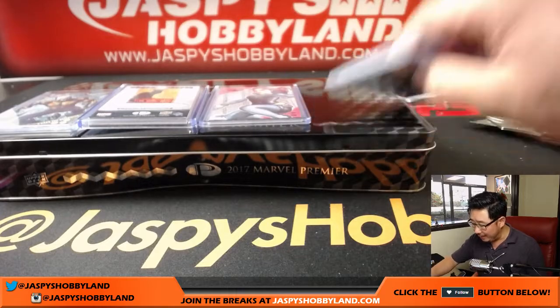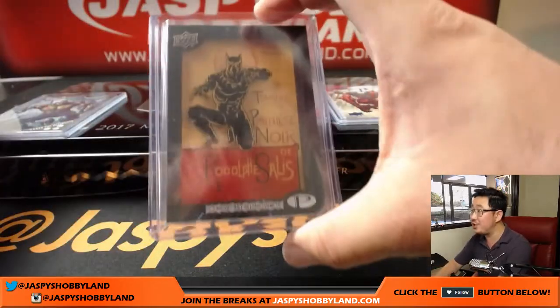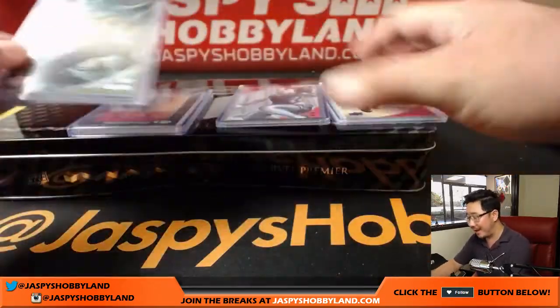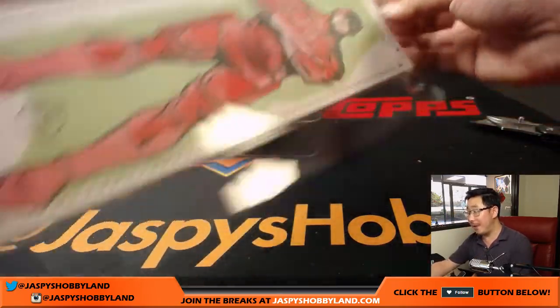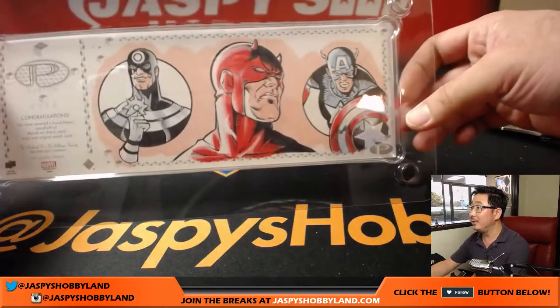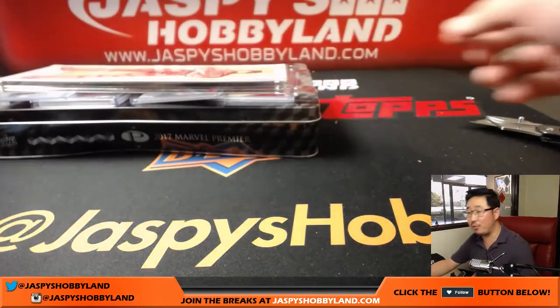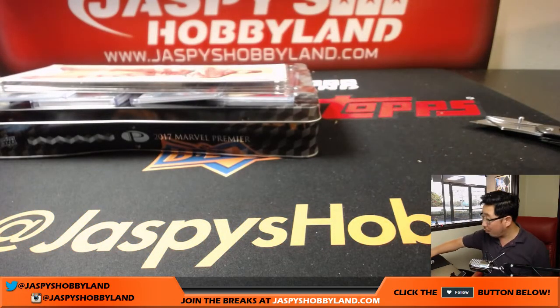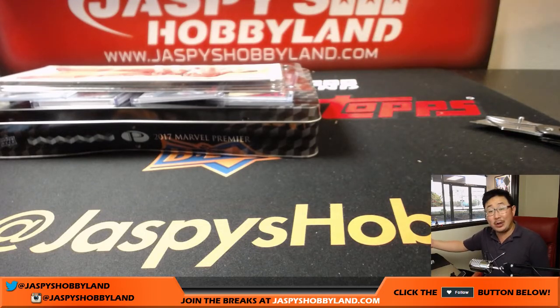Another great break in the books. Deadpool, love the Black Widow, nice Shadow Box, Classic Art, Drax, and of course the big one was the Daredevil four-panel sketch card — with that artwork on the back. Excellent, folks. Thanks very much again for getting into this break, really appreciate it. We've got four more boxes — that's only the second box of the case, we have four to go. Two sketch cards per box, let's keep it going. JaspiesHobbyland.com for more Marvel Premiere by Upper Deck. We'll see you next time, bye-bye.